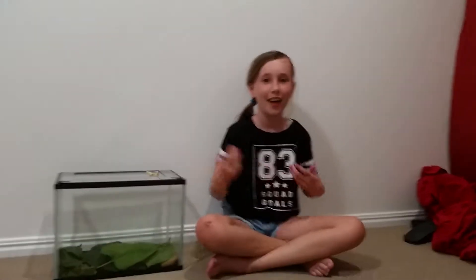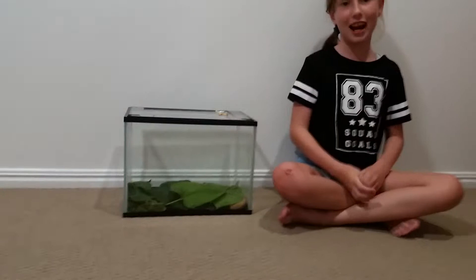Hello everyone and welcome to our channel. Today is our first video, and our channel is going to be about animals. Behind the camera is Allie — and today we will be talking about our silkworms that we just got about a week ago.